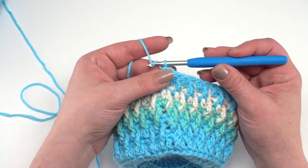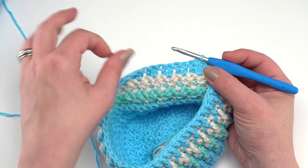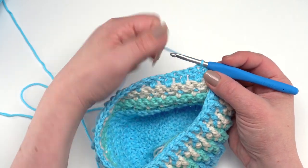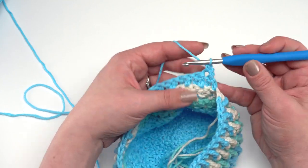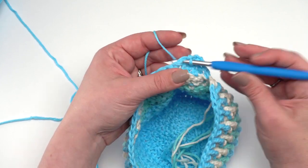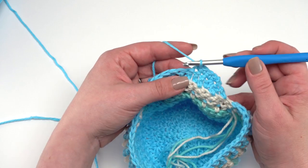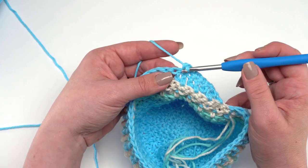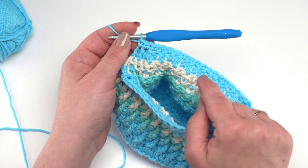For row 26, since we're not joining, chain one and turn to work single crochets back across from the inside — the wrong side — of the growler cozy. Just one single crochet in each stitch across, giving 44 single crochets. At the end of row 26, we're ready to turn and work back across for row 27.